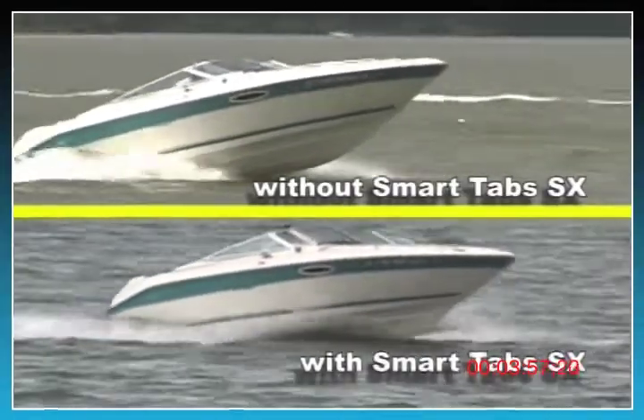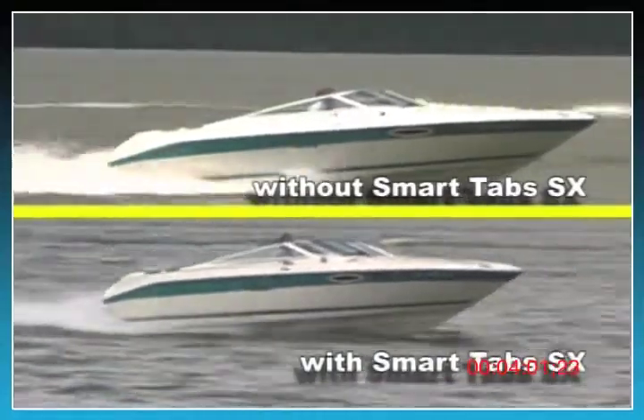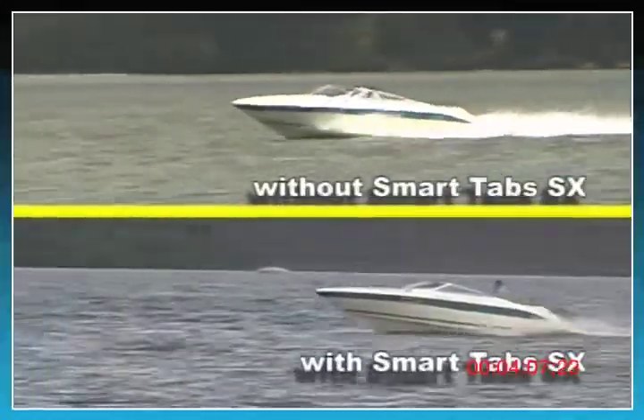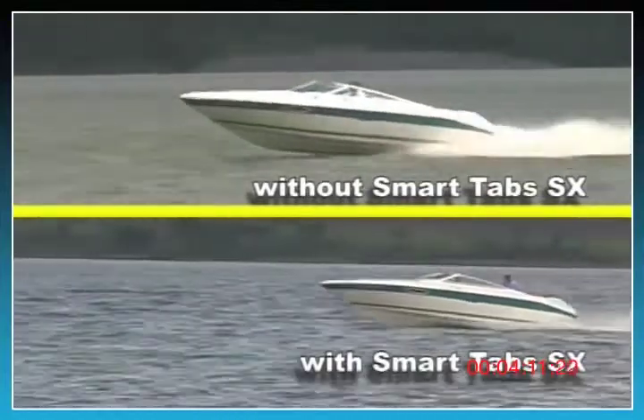As you can see, there's a considerable improvement in the boat's overall performance. Greg can easily see over the bow during the initial acceleration and the boat gets on plane in only a few seconds. Notice how smooth the boat runs through waves and wakes — there's no bouncing or porpoising.